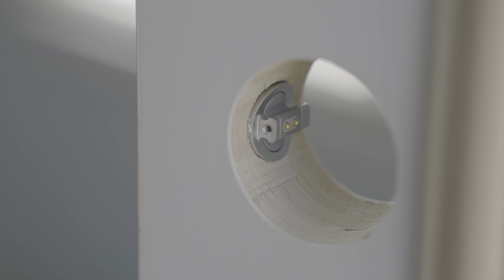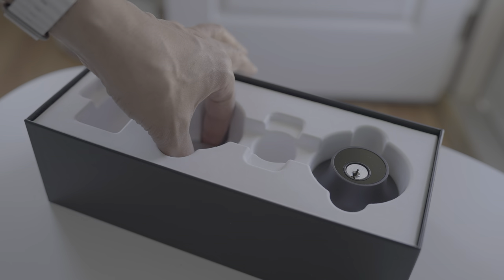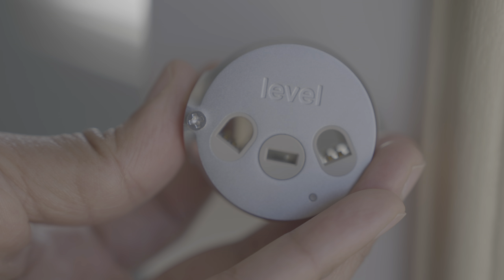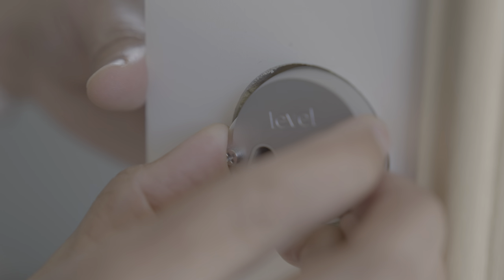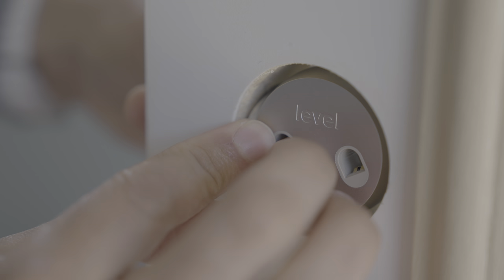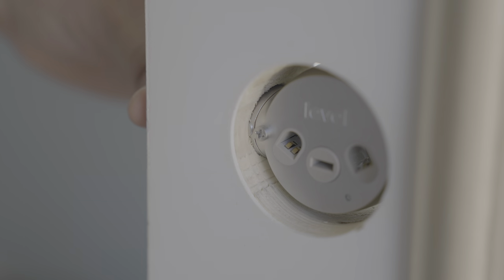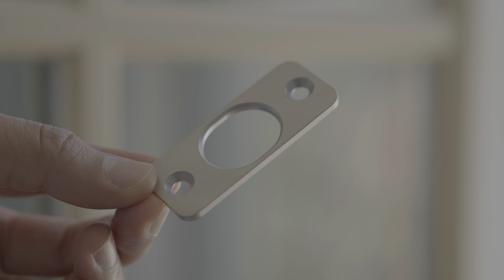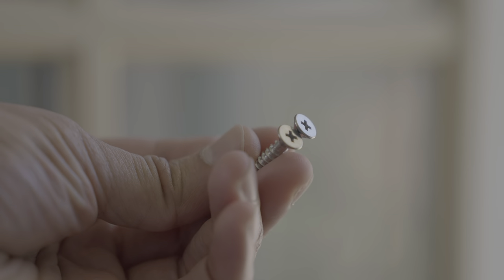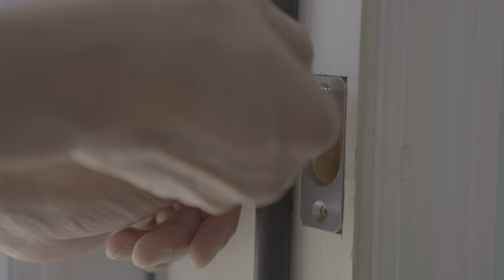It couldn't be easier. Honestly, the Level Lock is the gold standard when it comes to ease of installation. Here's the motor — the nice thing about this is it uses a jigsaw puzzle connection to make sure it connects right into place. Then all you need to do is screw in this one screw to make sure it is securely fastened to the deadbolt. Next, install the strike plate on the door jamb using the included screws.